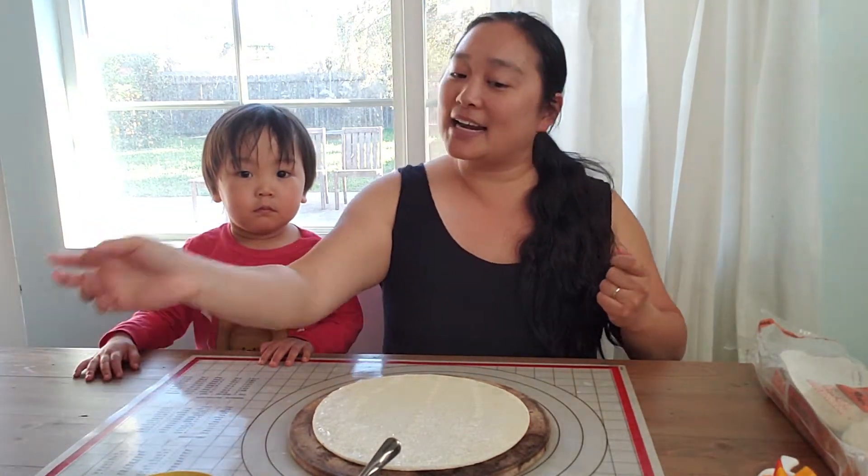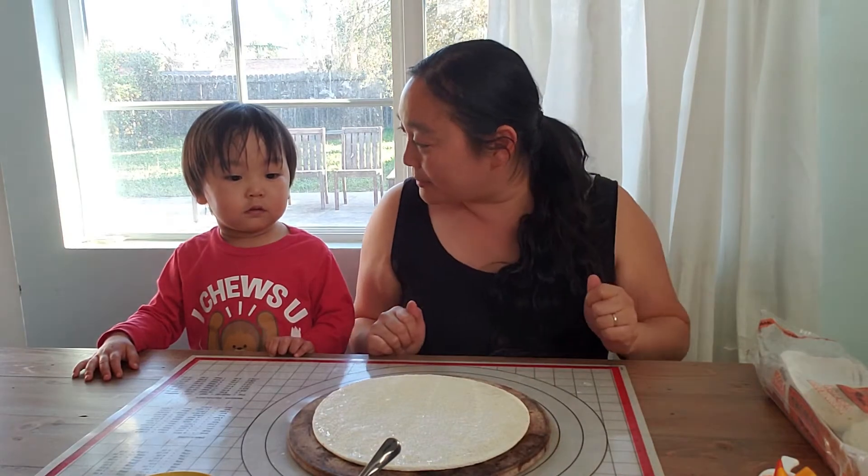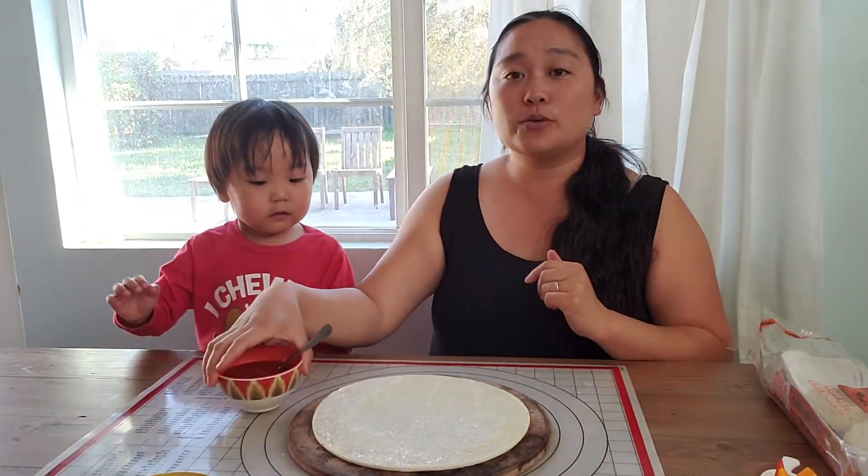And I know some mommies and daddies have strong feelings about this, but Miss Valerie loves pineapple on her pizza. All right Z, you ready to help mommy? Yes! Okay, so our first step is to use our pizza sauce.